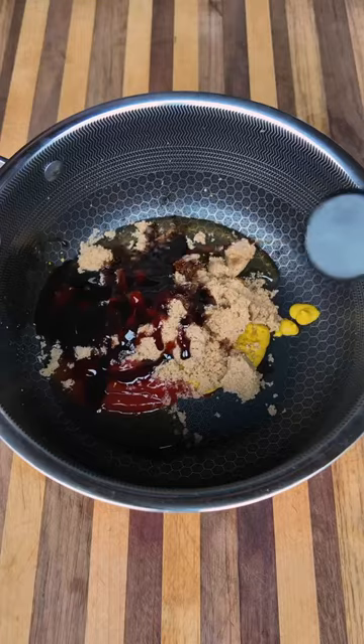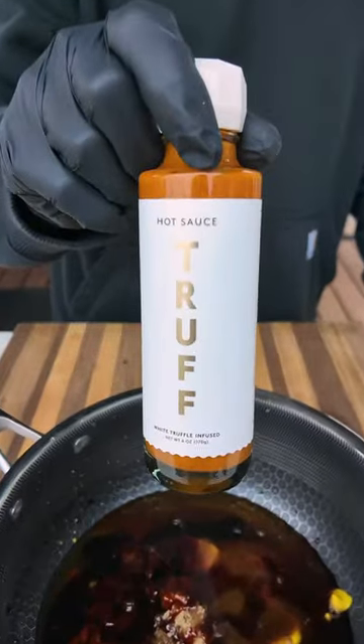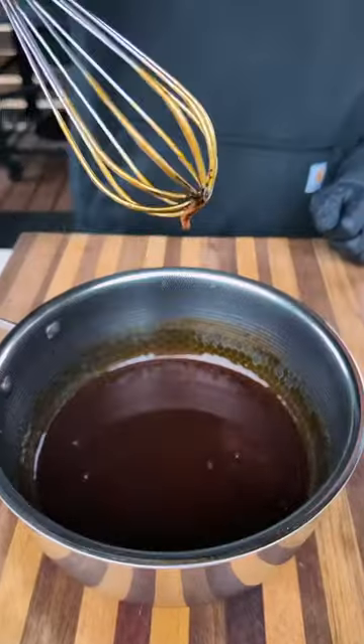While that's on, I'm gonna prep my homemade sweet and spicy barbecue sauce with some white Truff hot sauce to give it that extra flavor. Simmer this for a few minutes, and when the chicken is almost fully cooked,